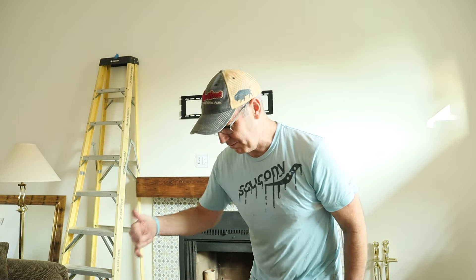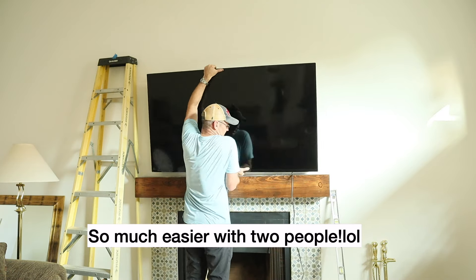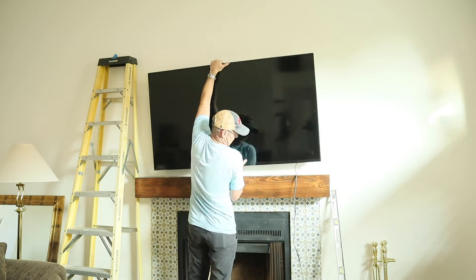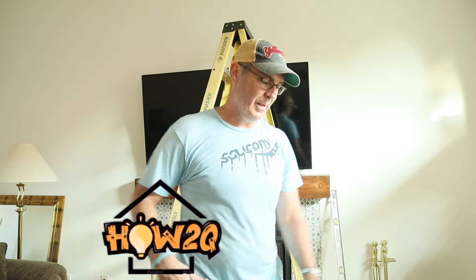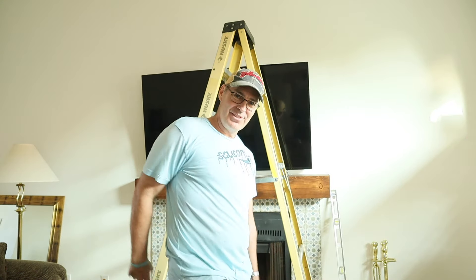Bonus footage — let's see if I can get this TV up by myself. I should just take out all that previous footage and show that I just did it in one take. Hope you enjoyed that — we'll see you on the next edition of How To Queue.